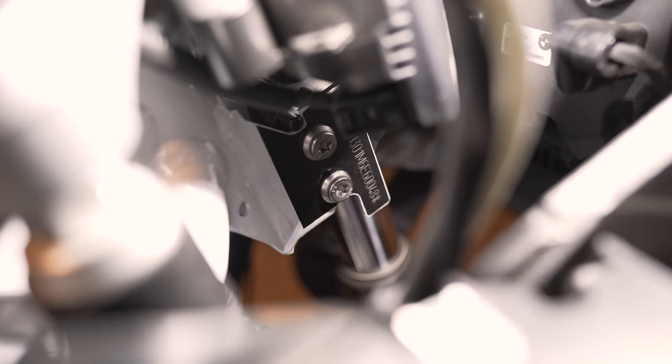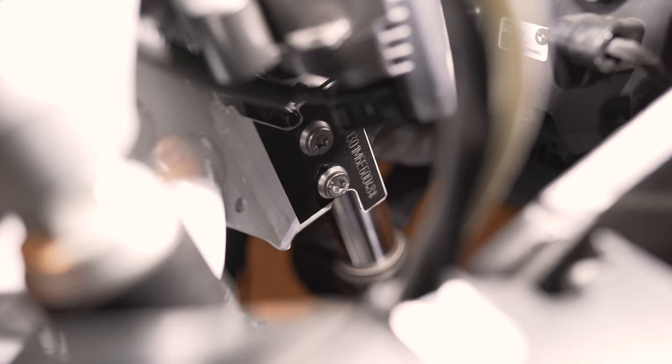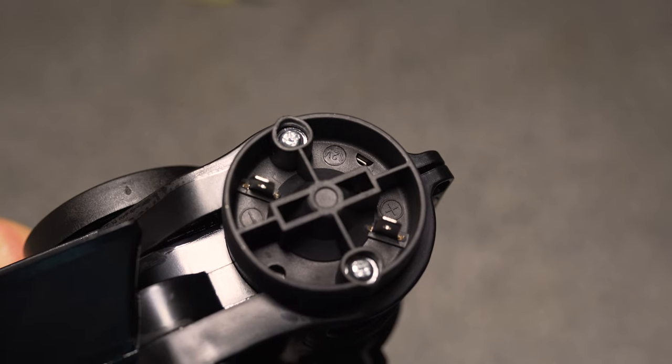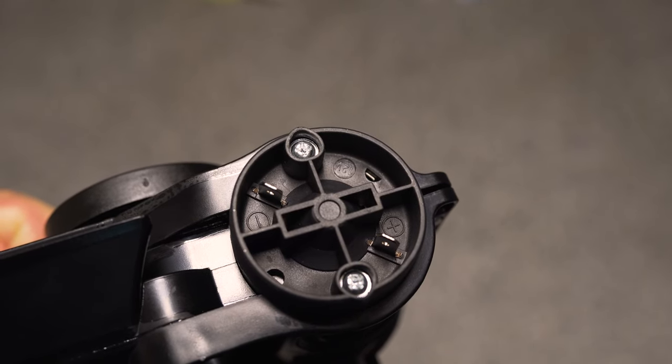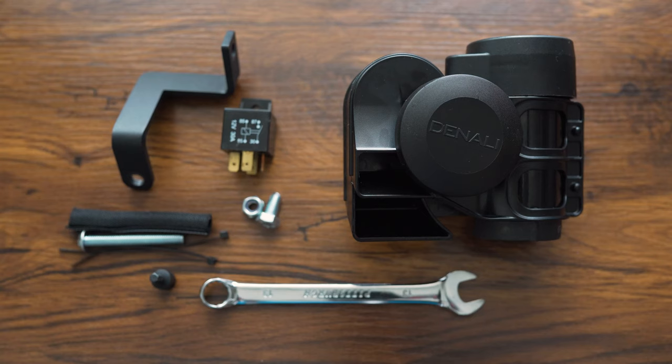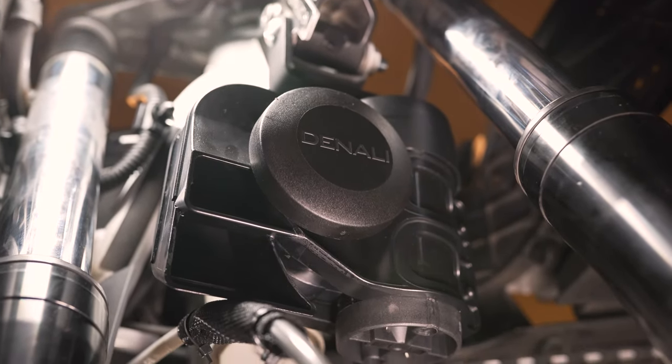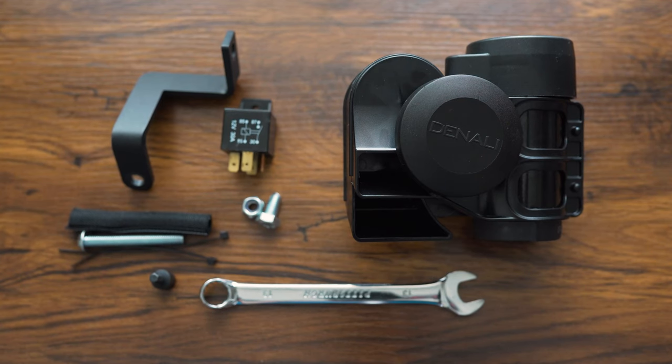Denali makes a BMW adapter that is not required when the CANSmart is used, or when you don't want to replace the OEM horn using the separate horn harness. The BMW adapter is only used when you want to replace the OEM horn. Also, confirm polarity on the horn — if it's reversed, the horn will spin backwards and sound like a drunk duck. While funny, it's not effective. Connect to the battery after all other connections are done. The horn mount includes a protective wrap with zip ties because on some BMWs the horn can touch the brake line and cause discoloration of the braided steel lines.